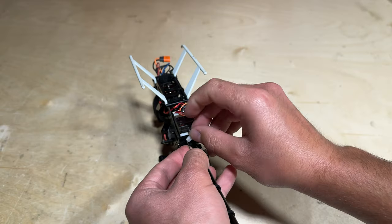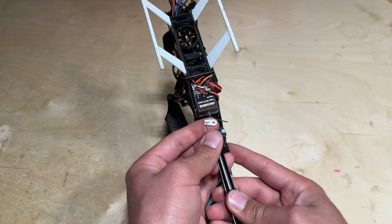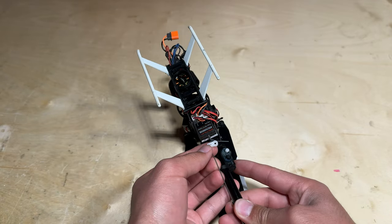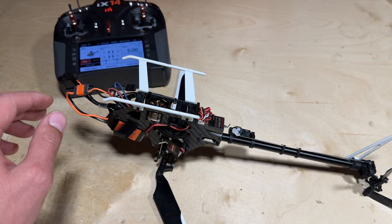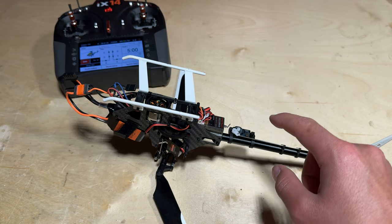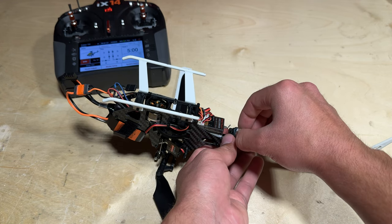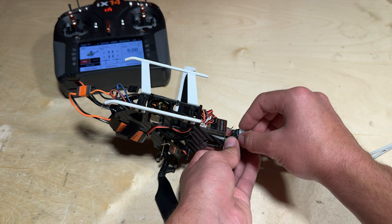The first step in re-securing the tail servo is to reinstall the servo arm onto the tail control rod. The next step is to plug in your helicopter and don't move the sticks or the helicopter. The tail servo is currently at the center position, so now we can take this time to reinstall the servo arm onto the tail servo in the correct location.